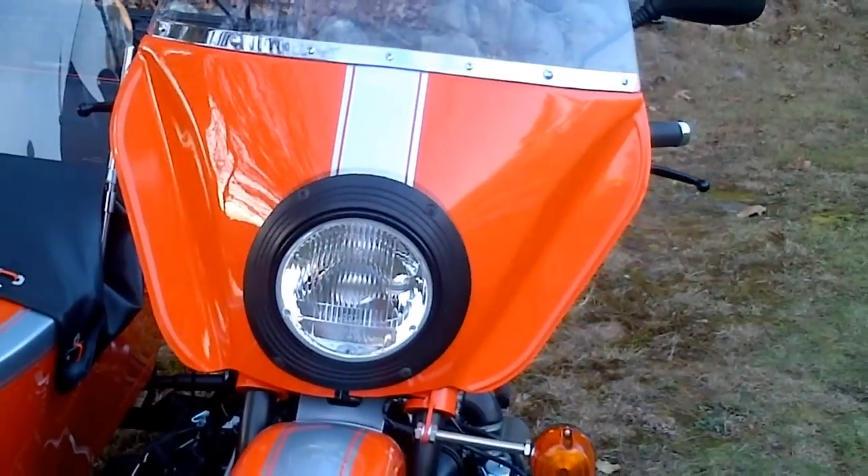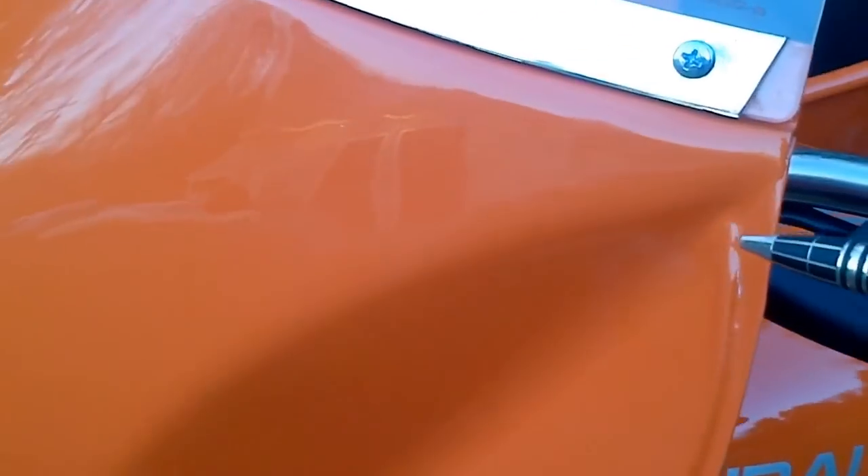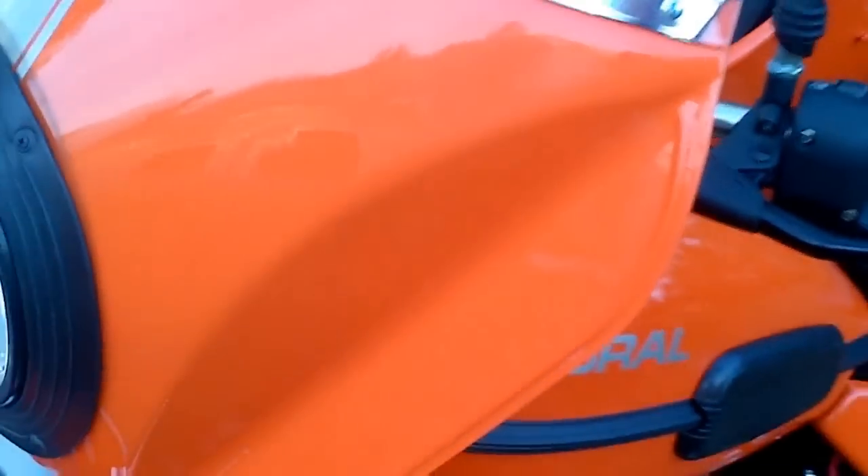It's all powder coated from the factory in a durable black flat finish. This bike comes with a Ural authentic windshield with metal fairing. This is the original style — it's a three-dimensional, three-piece style that has this opening right there.